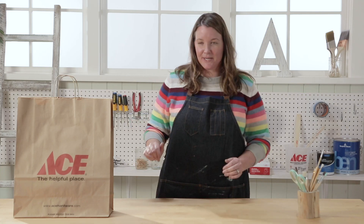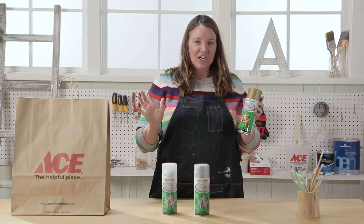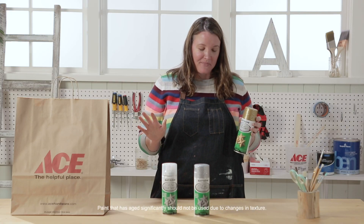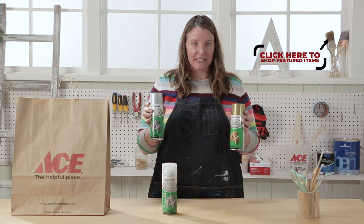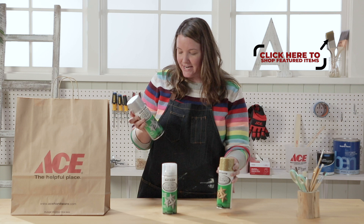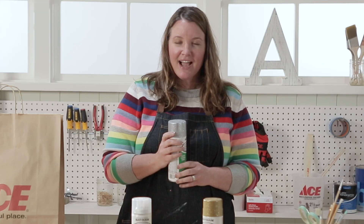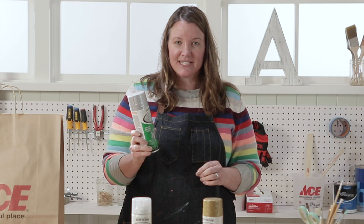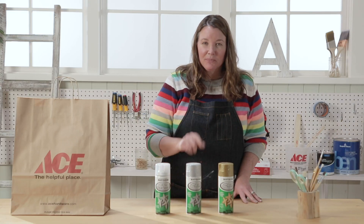Let's see what's in the bag this week. Glitter spray paint! Anybody that knows me knows I love glitter, and this spray paint can be used on multiple surfaces. I have an idea on how I can use this on glass — let me go get it and I'll be right back.